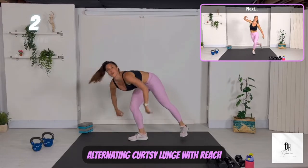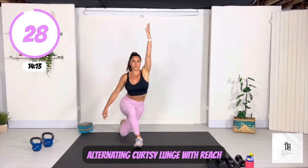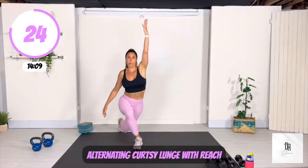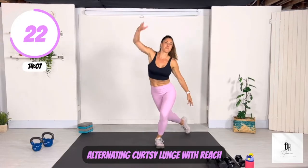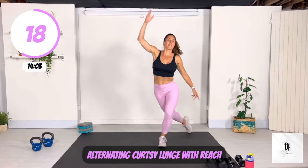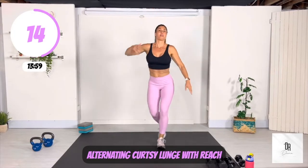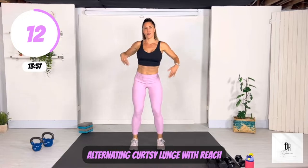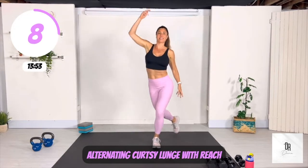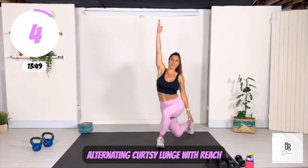Next move is an alternating curtsy lunge with a reach. Focus on pushing that weight in the front leg — the bent leg — into the heel as you curtsy lunge, so that your knee is not extending over your toes. Make this fun, you've got this. Just a warm up, no big deal.